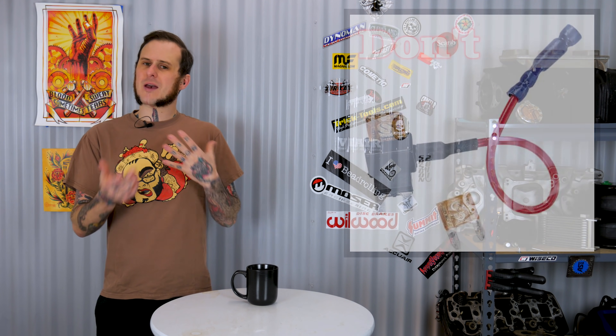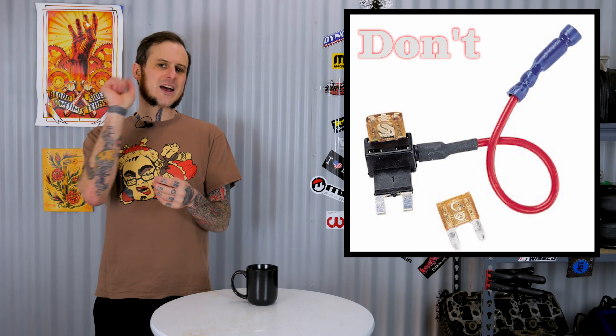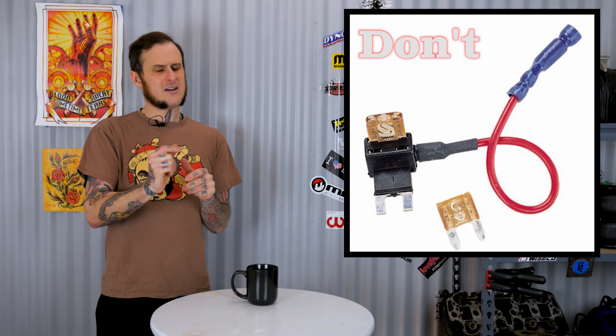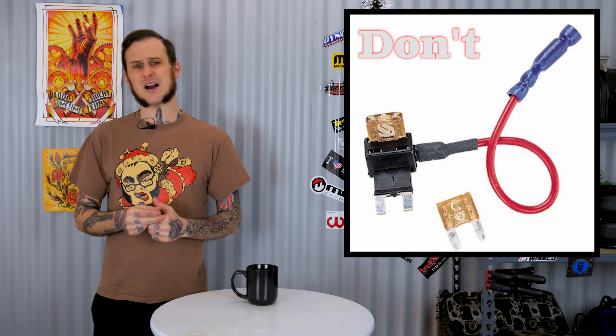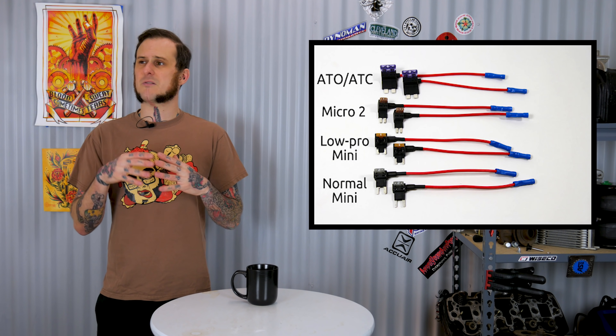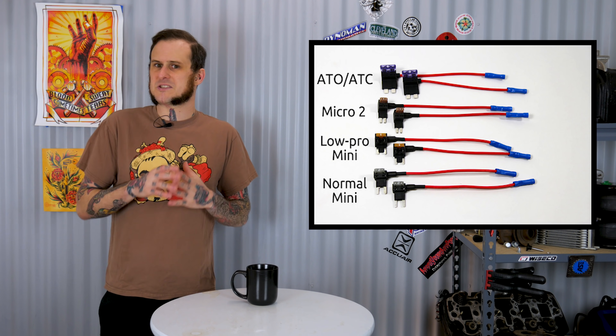What are fuse taps? What I'm referring to is these things here. They are a design where you pull out a fuse, stick one of these in there, put the fuse back into the circuit, and now you've got a pigtail jumping off of your fuse box to power up a different circuit — an easy way for you to wire into a circuit. This is going to be one of the rare times where I'm telling you a don't, where they could serve a purpose and function well in some situations. However, I find more often than not they're improperly used, so I'm going to list them as a don't.